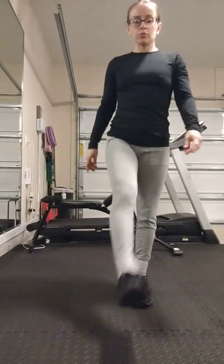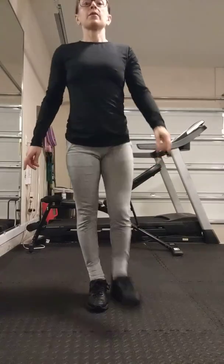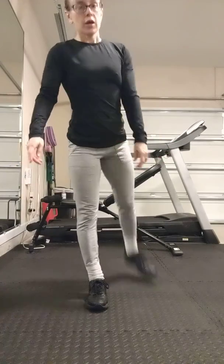And then same thing forward and back. So 1, 2, go for 20. And then 1, 2, going for 20.